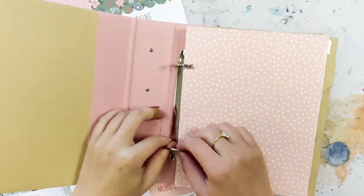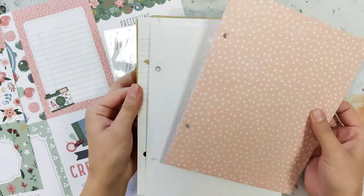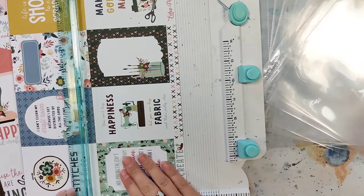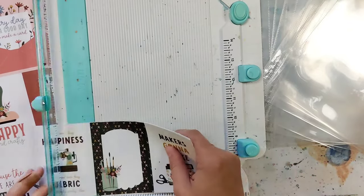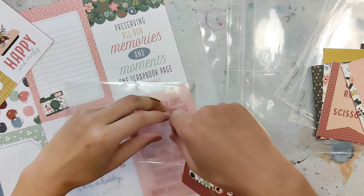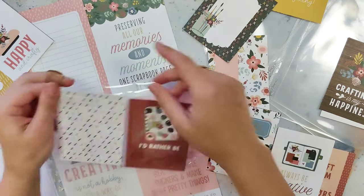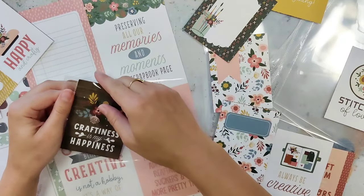Hey there, cherries! Welcome back to our YouTube channel. Today's video is for our August YouTube hop — the theme for this month's hop is cherries. If you leave a comment on this video and check out all of our other design team members' videos, they will all be with the cherry theme. When you leave a comment, you're entered to win a $15 Cherry on Top gift card, so make sure to check out the other videos. There are always so many great ideas and inspiration on those videos as well.